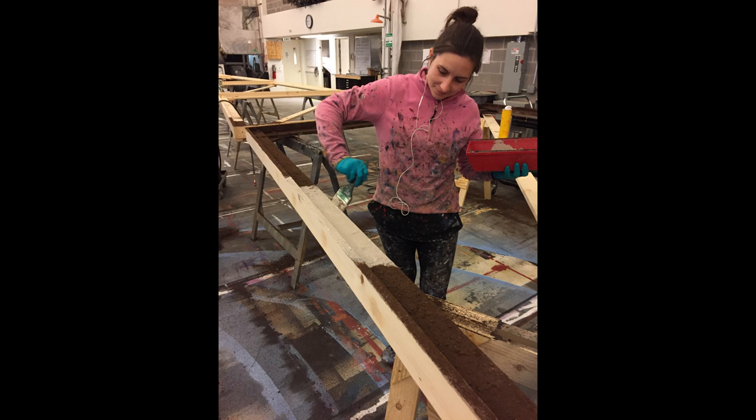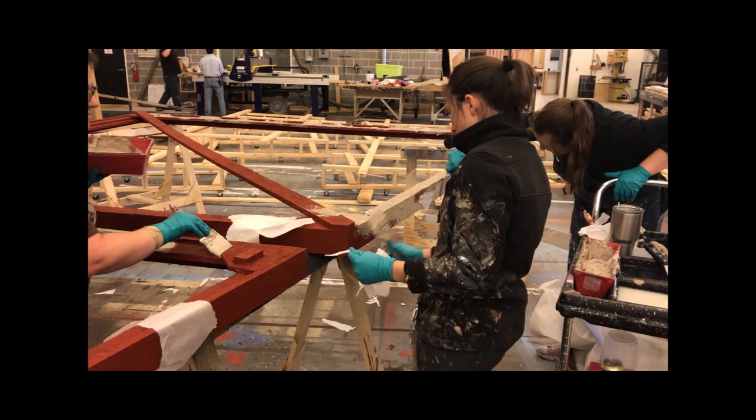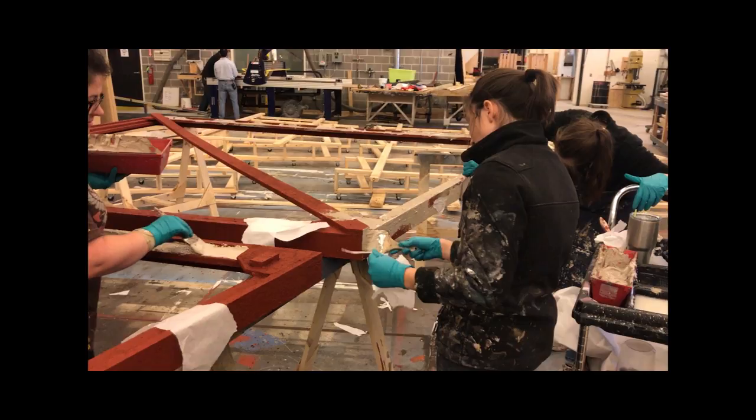The next step was using coffee grounds as a texturing agent — it makes a great rust texture. After the red rusty base coat, we put more of the glue-clay texture on, and while it was still wet we added a little bit of tissue paper here and there, which gave us that peeling paint look.